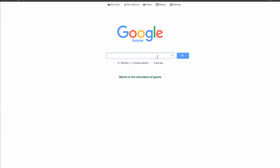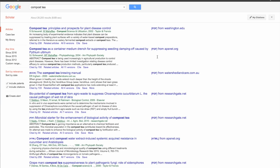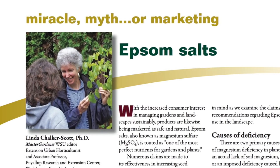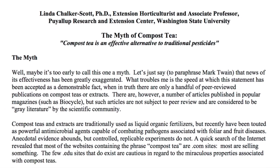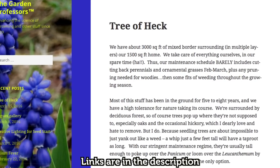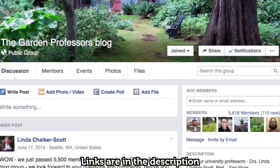On this point, compost tea's largest advocate is in complete agreement with its largest critic, Dr. Jeff Gilman. Following some research I would like to touch on a few other of the common benefits attributed to the use of compost tea in the garden. But first I would like to draw special attention to Dr. Linda Chalker-Scott, who has done a wonderful job researching and writing information bulletins on a wide variety of subjects. Make sure to check out her work on the Garden Professors blog and/or the Facebook page. Before I move on to evaluating the claims about compost tea, I would first like to talk about the scientific method and Occam's razor and how it guides my decisions.